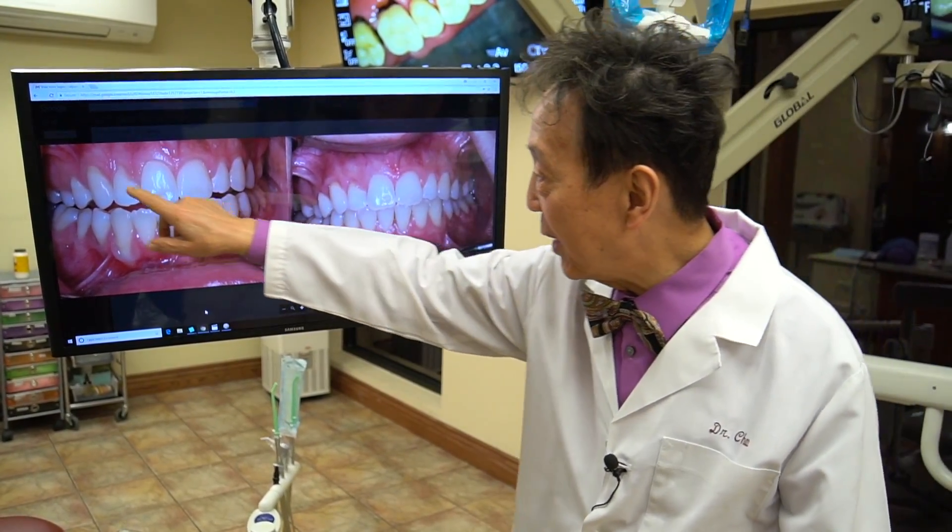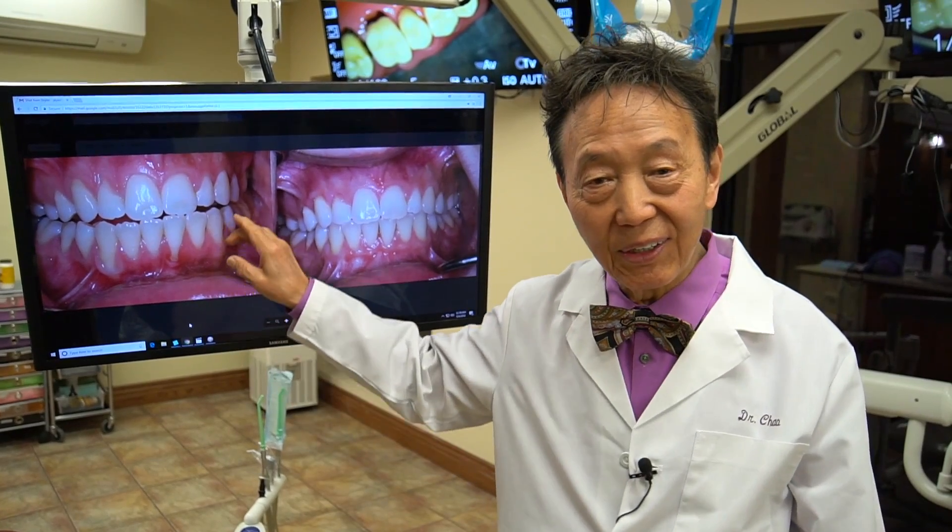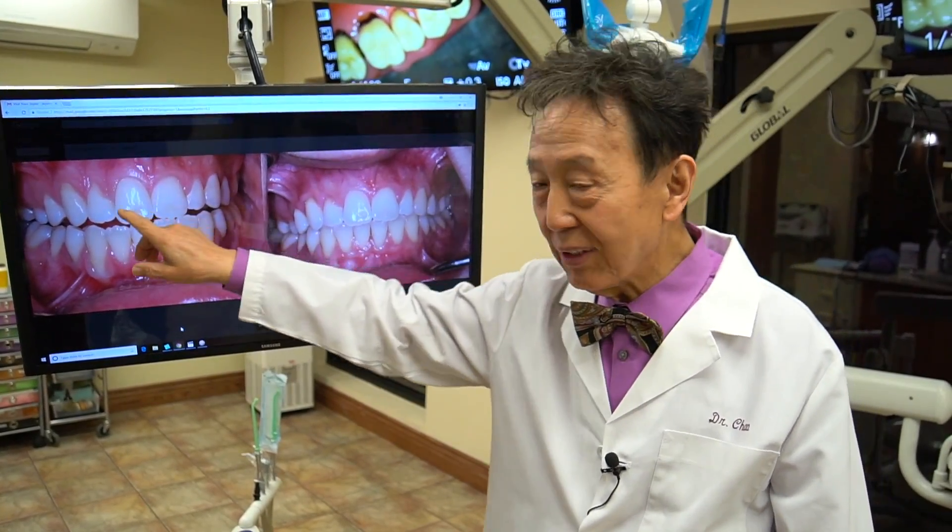In one day, you can go from here to here. If you are young and have these little imperfections and want to correct them, it's entirely possible with the pinhole surgical technique.